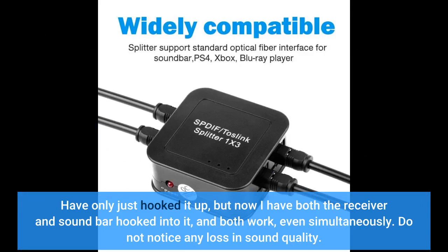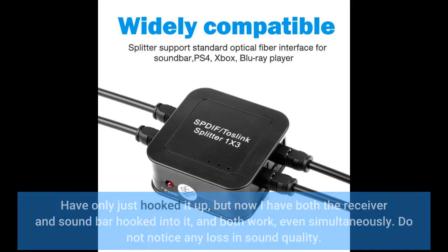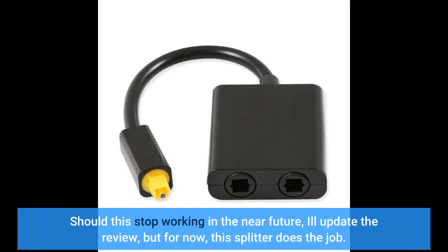I do not notice any loss in sound quality. Should this stop working in the near future, I'll update the review, but for now this splitter does the job.